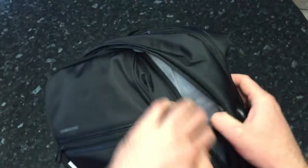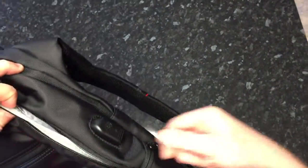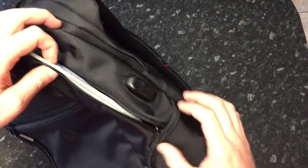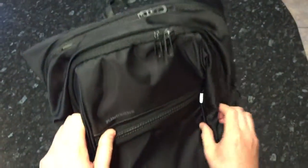Something I thought was really smart: there's a USB socket on the outside that connects to a lead on the inside. If you've got a battery pack, plug it into the lead inside the pocket, and then you can charge your phone from the external socket whenever you're traveling.